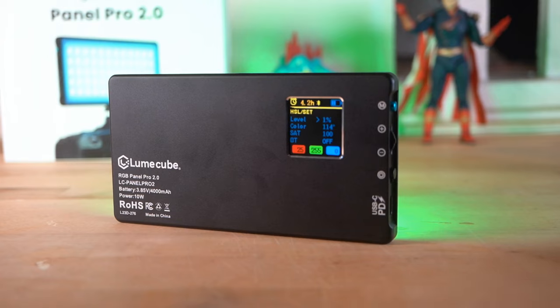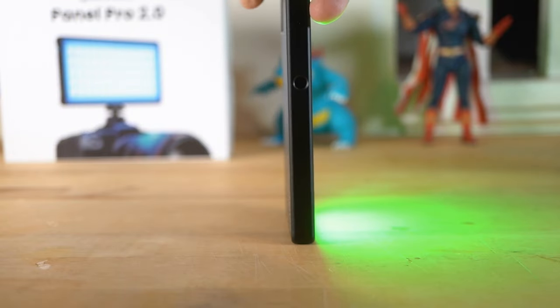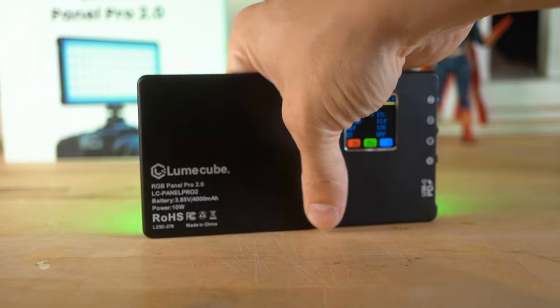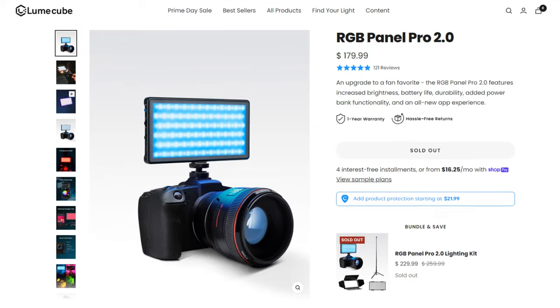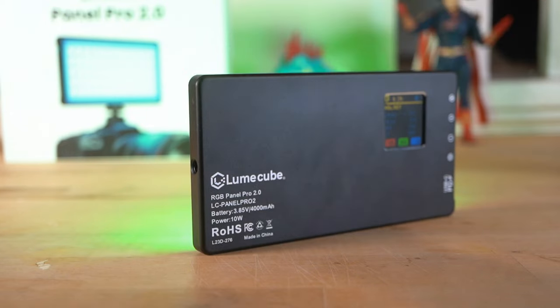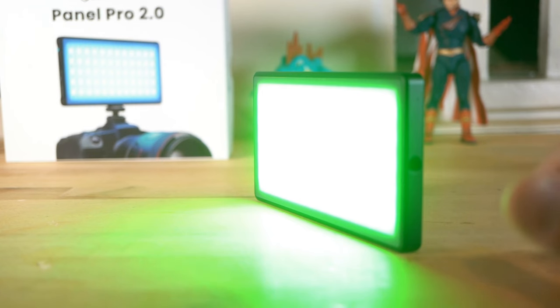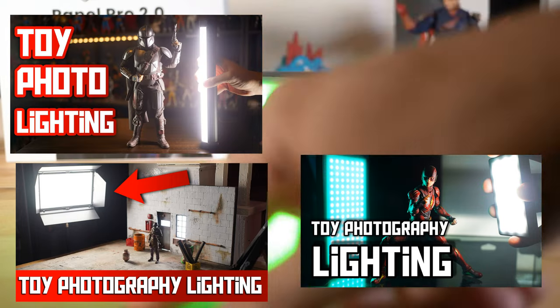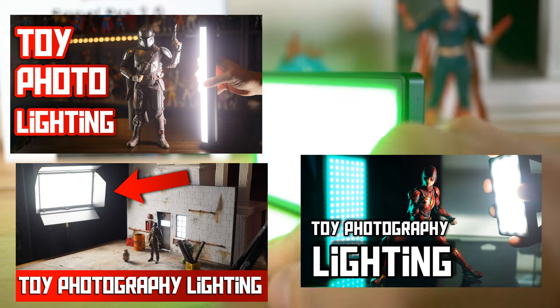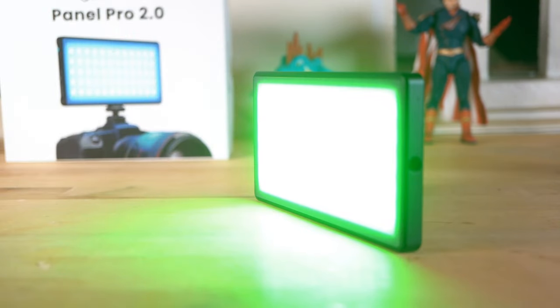Literally what this is, is the Panel Pro but better in every way — and it is thicker too, so it stands up straight even better when I want to stand it up for a toy photo. It's faster, it's brighter, it's new and improved, and I definitely approve of it. Plus it's about $20 cheaper than when the Panel Pro first launched, so that's even better. What I want to do now is do some toy photos with this thing — I've got a ton of different lighting videos linked in the description if you want more ideas.